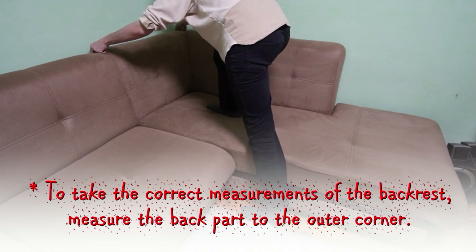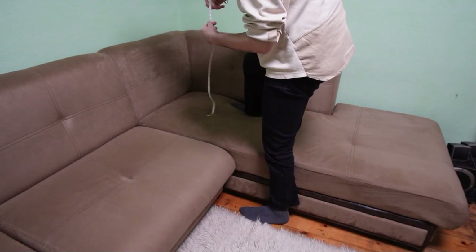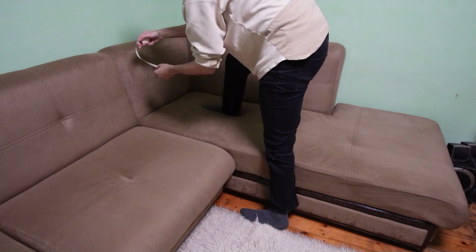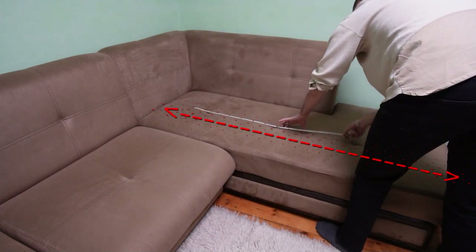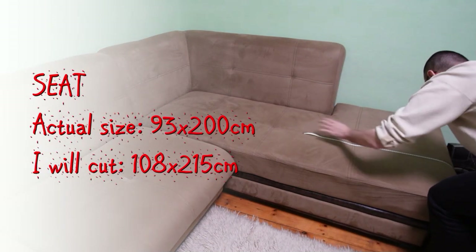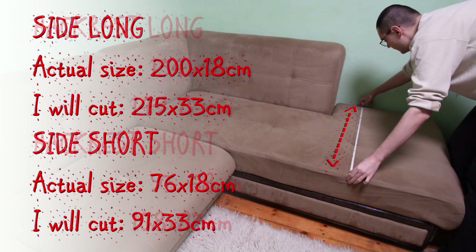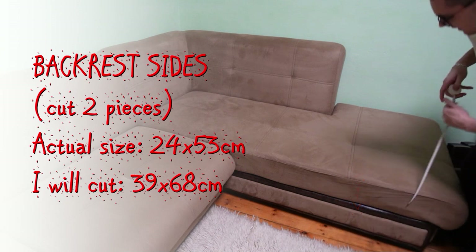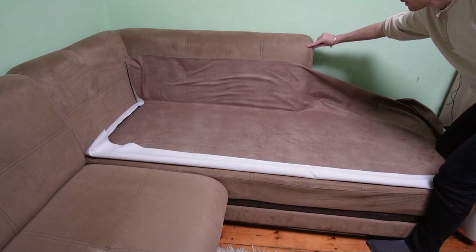Now I am measuring the chaise part. I will make one big cover for this half of the couch so I need to measure all of the sides. For the backrest we need 4 fabric pieces and to make the seat part we need 3 pieces of fabric. I will lay all the pieces in a minute but I will leave the measuring part in case you want to see it. As for the other half of the couch I will add 15cm more to each side of each piece. At first I will lay the biggest piece and I will cut the excess fabric so it lays flat on the seat.